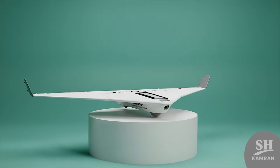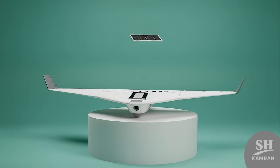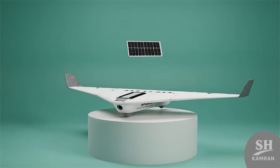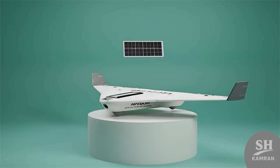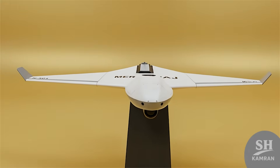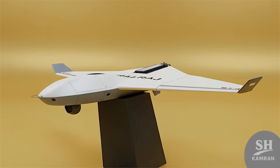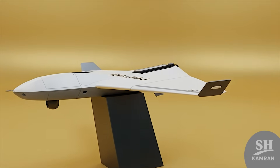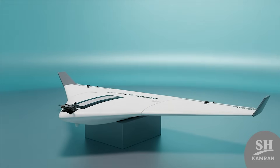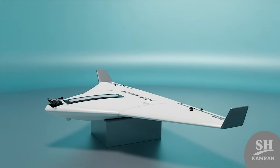Merage 504 is a low-cost and lightweight platform made locally. Its design comes from the earlier training drone Merage 214 basically. Development started a few years earlier inside IRGC ground projects, and the official unveiling happened at an internal exhibition in Tehran first. Merage 504 is a delta-wing drone with foldable wings for ease.